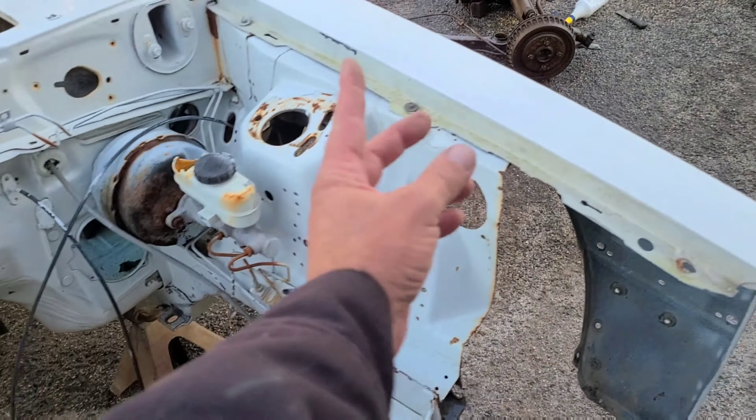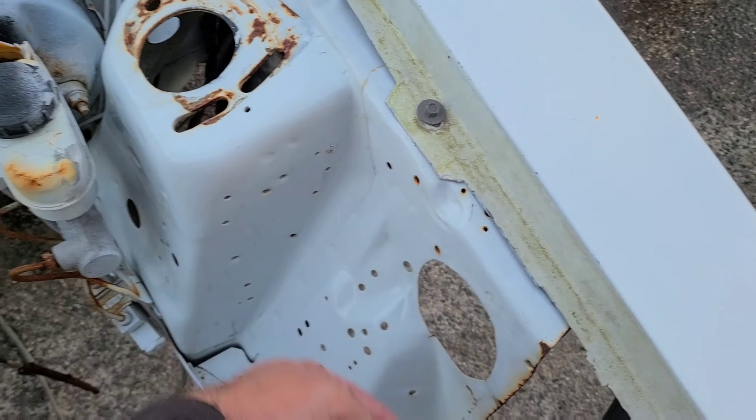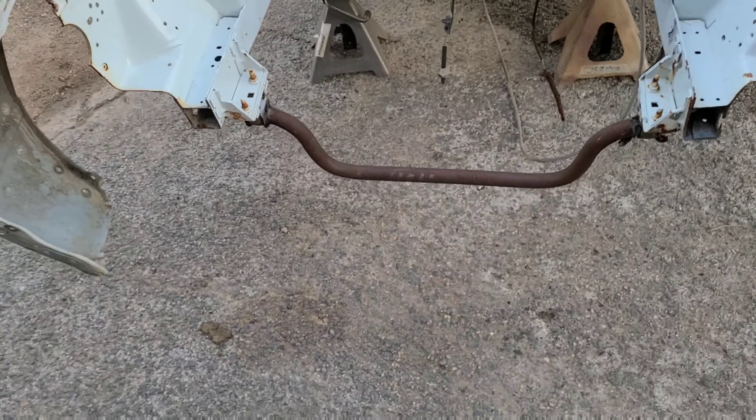What's up guys, welcome back to Fox Body Rehab. I'm gonna do a quick video to answer the question that I seem to be getting a bunch: what are you going to do with that SSP?